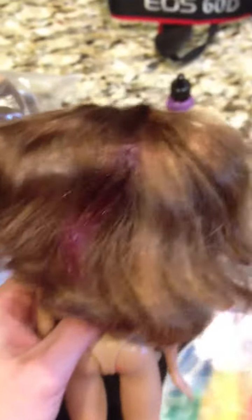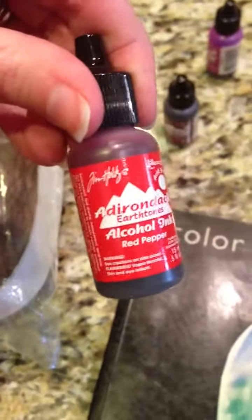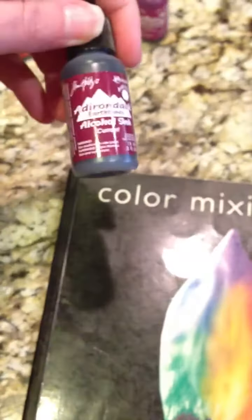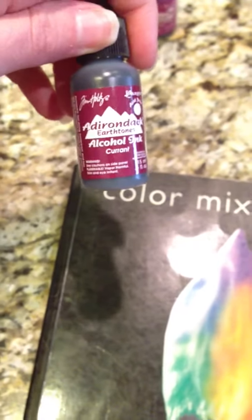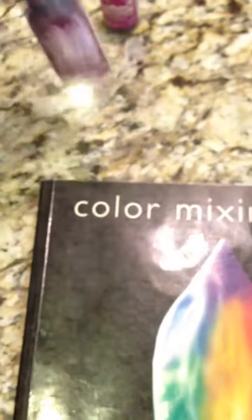I always recommend you test it on a test subject. This is the doll that matches up to my wig — that's the color I'm wanting to come out with. I came up with this color using the Tim Holtz red pepper first, then I put on the wild plum. That gave it kind of a pinkish purpley. And then at the top to get a darker color, more of a burgundy, I used the currant — it's darker than the red pepper. Red pepper is pretty bright.